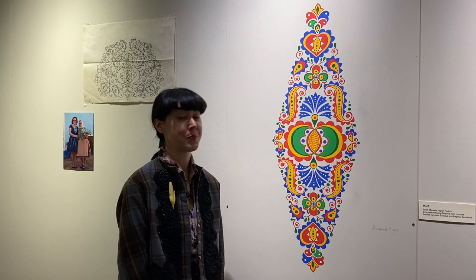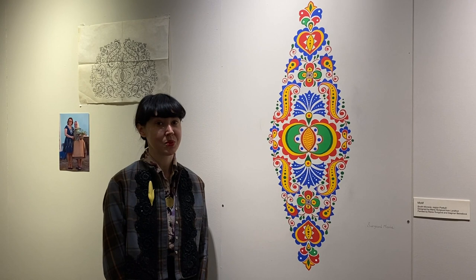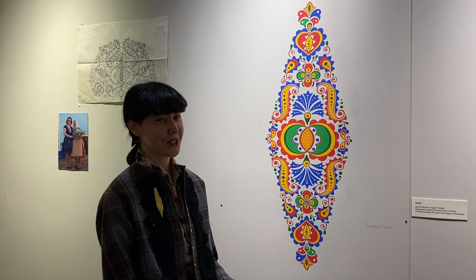This is one of the motifs featured in the exhibition, which was created by Marie Spirgova and Dasha Beneshova, who both actually traveled here to Cedar Rapids, Iowa, to paint these two motifs. The motif is from the village of Langeot, which is actually where Marie Spirgova is from, and Langeot is located in the region known as the Podlogie region.